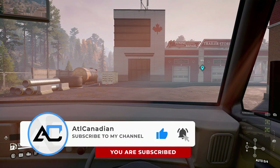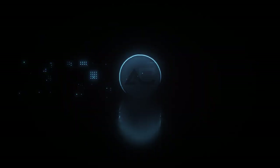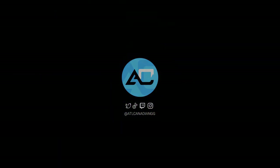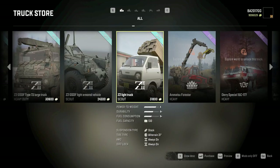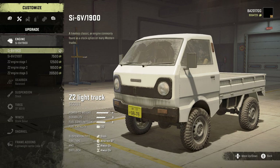So do me a favor, drop a like on the video, drop a sub on the channel, and let's start it up and see what it can do. Alright, time to build and customize the Z2 light truck. For those of you that don't know, this is a Japanese K truck. Engine options — now this is something that this mod developer did extremely well.